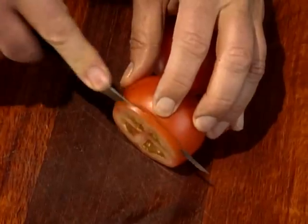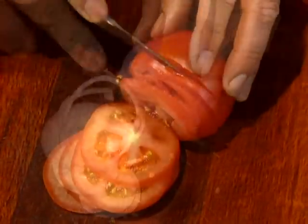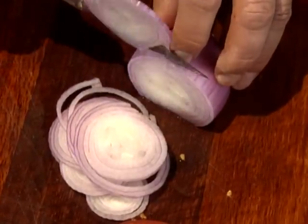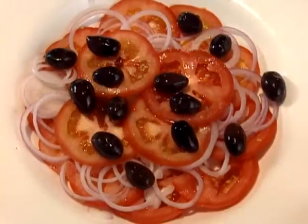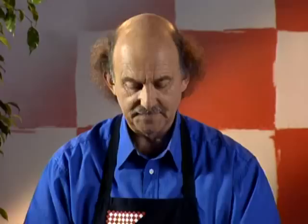Now to that salad. I slice some tomatoes very, very finely, and some Spanish onion, again sliced very, very finely. And I arrange with a few black olives, preferably ones that aren't too salty, and some basil leaves. I find this herb is fabulous in a salad. Now that's ready to serve, except for the dressing, which I'll come to in a moment.